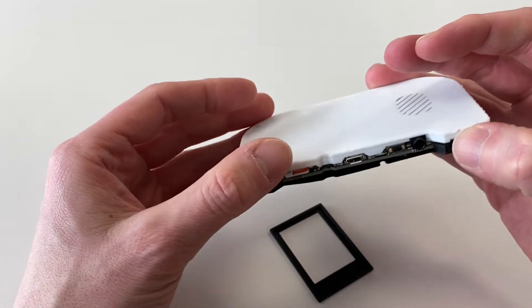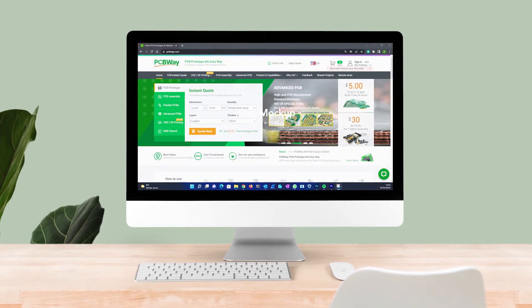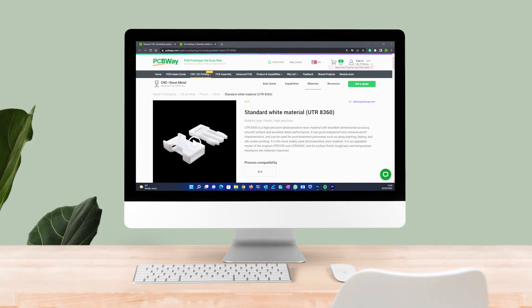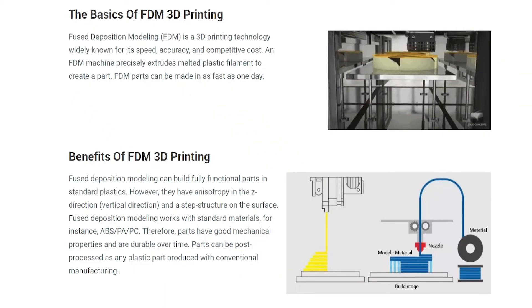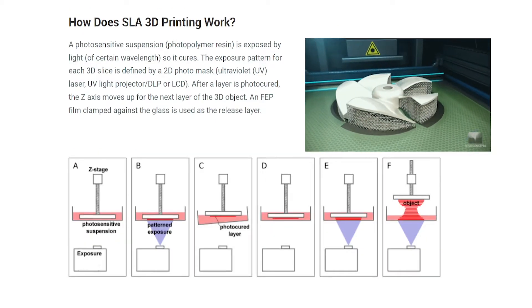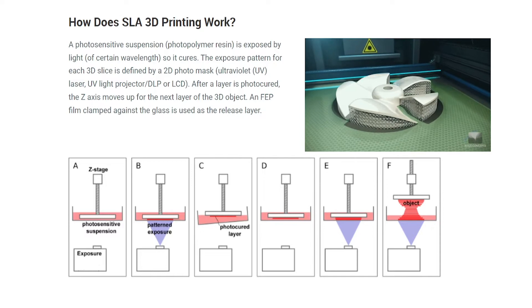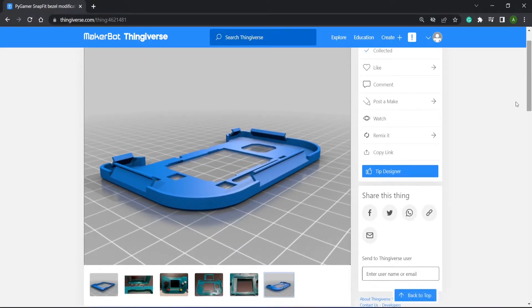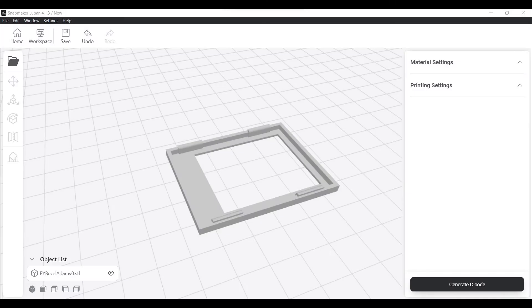So what next? I could have tried another print, maybe adding some supports. But then my friends at PCBWay offered to produce and send me a 3D print from their professional printing service. I went with a resin print, which uses a different technology to the FDM printer that I have. FDM printers heat up a plastic filament and extrude it from a print head, building up layer after layer. In contrast, the SLA printing process uses a photosensitive resin which is exposed to UV light to cure it, still built up one layer at a time. This time I used a different version of the case from Thingiverse — one that has been modded to have a snap-in-place bezel. I did find an issue with the bezel clips being too thin for the SLA process, so my good buddy Rory modded the 3D file for me.